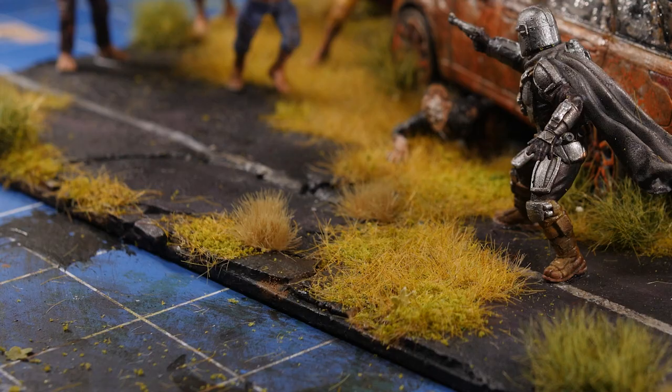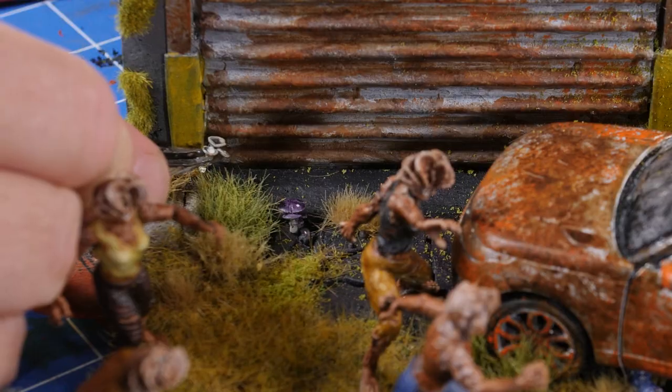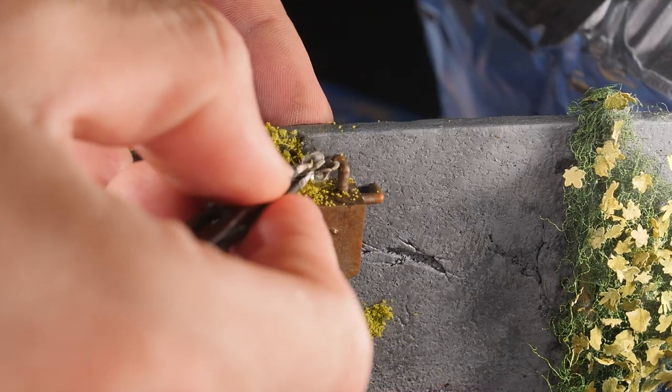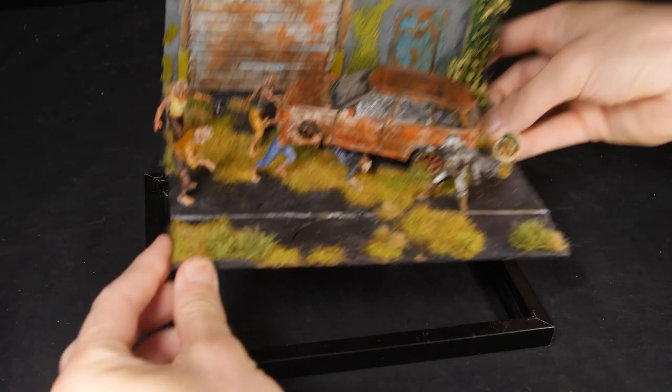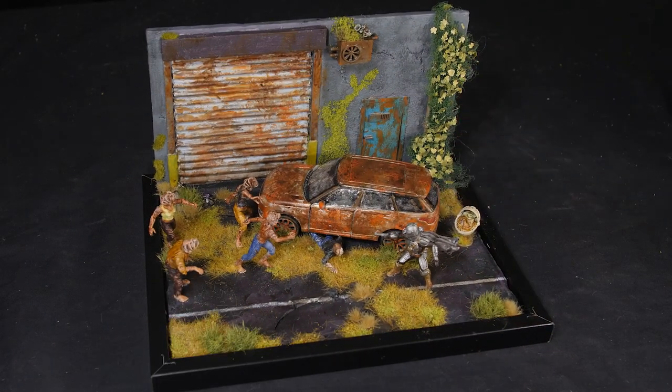I was almost ready to call it done, but realised I still hadn't added in my signature tiny little mushrooms and one of those little frogs. Finally, we put the finished build in its frame, and there we have the diorama for the crossover that we didn't know we needed.